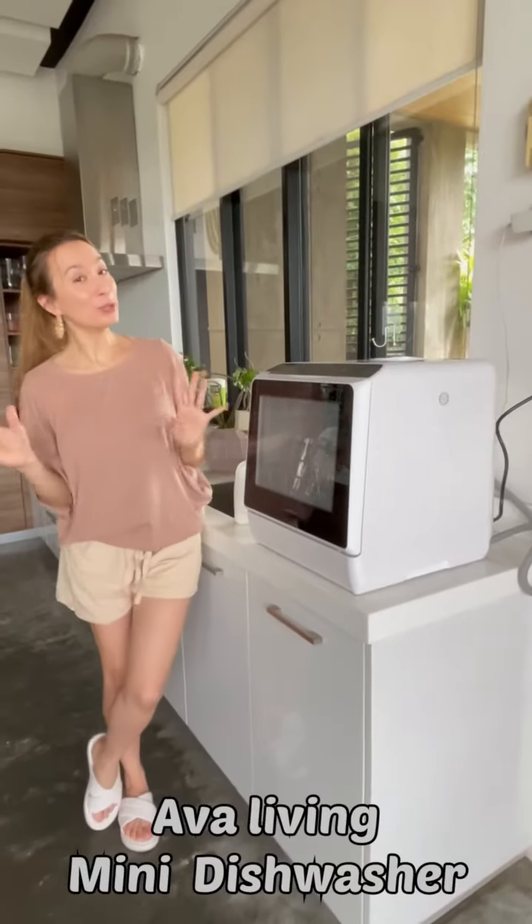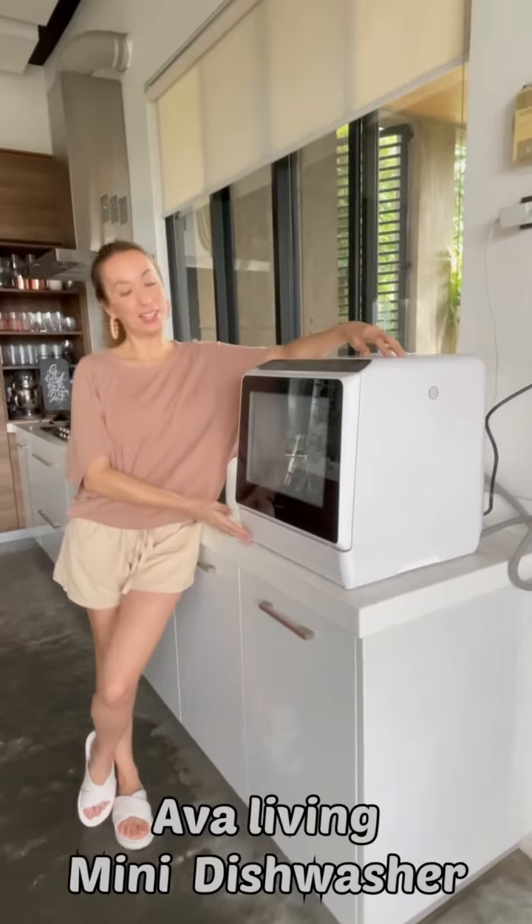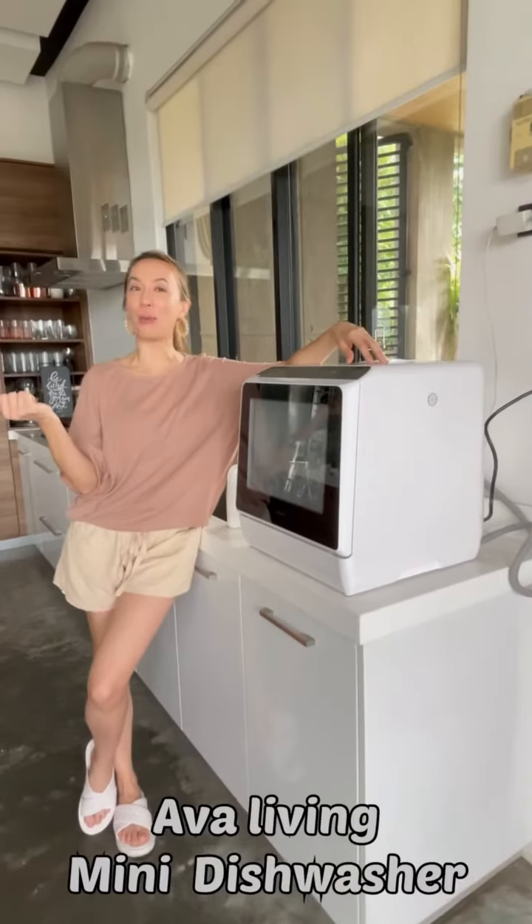Hi everybody. I'm going to demonstrate for you guys how easy it is to use ABBA Living's mini dishwasher. How cute is this? And I'm going to get my girls to help me out.